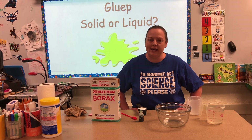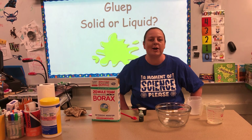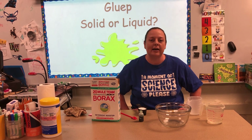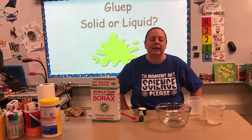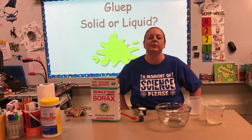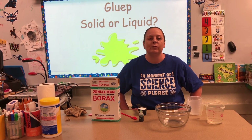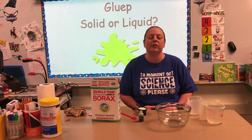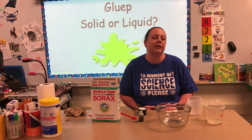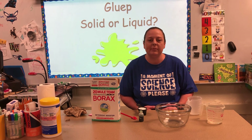So what we're gonna do today is everyone's favorite — we're gonna make gloop, which as you guys know is a type of slime that we make in my class. We don't just do it for fun; we do it to learn. Everyone in each grade level has some sort of lessons on matter, and gloop is my favorite thing to do for matter.